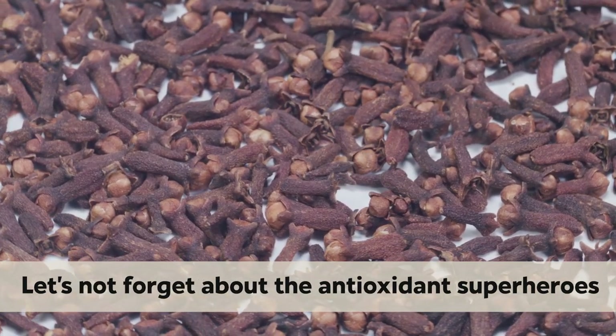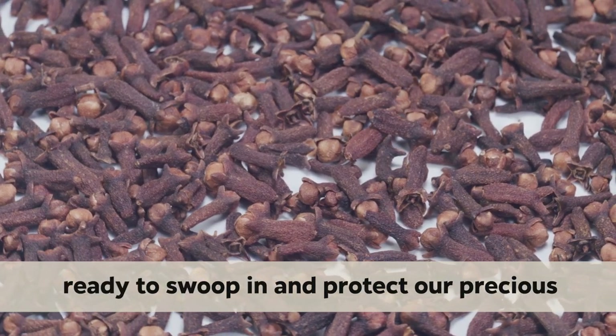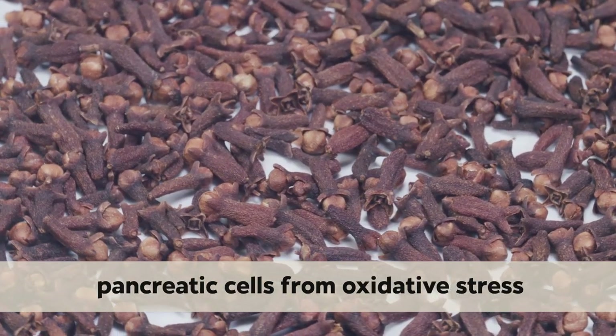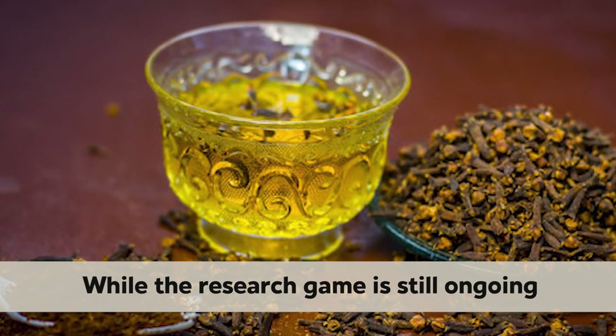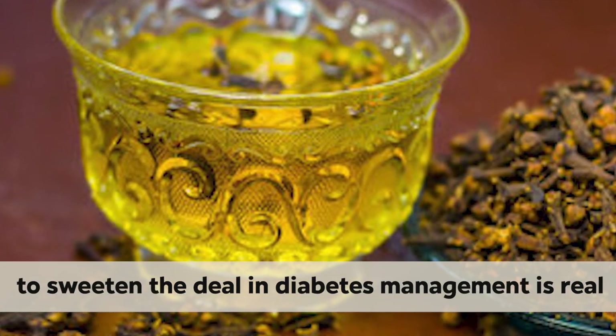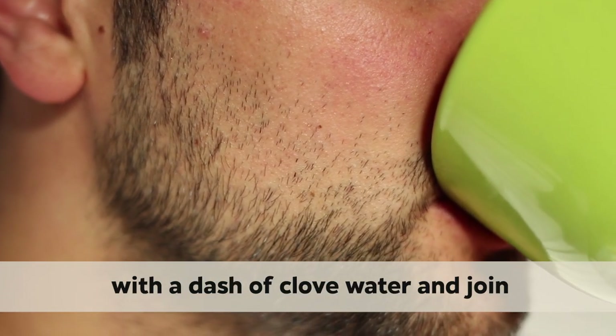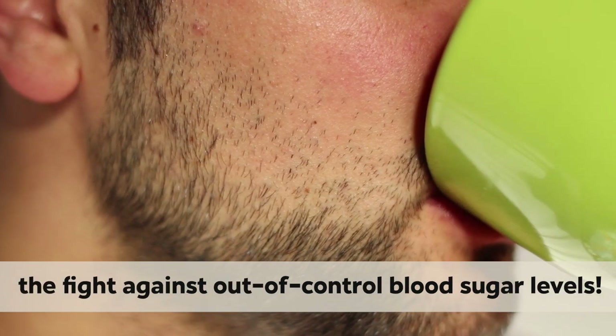Let's not forget about the antioxidant superheroes lurking in club water, ready to swoop in and protect our precious pancreatic cells from oxidative stress. While the research game is still ongoing, the buzz around club water's potential to sweeten the deal in diabetes management is real. So spice up your health routine with a dash of club water and join the fight against out-of-control blood sugar levels.